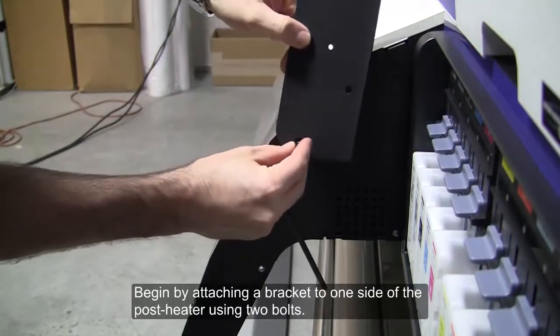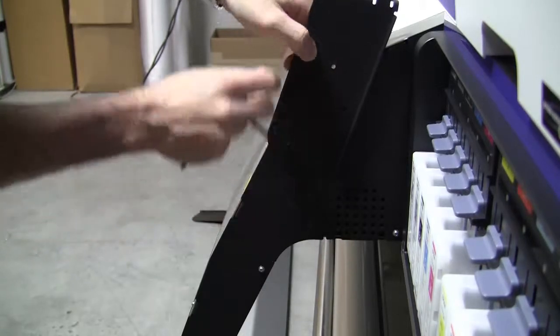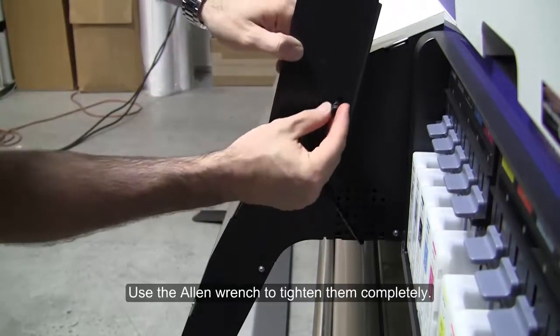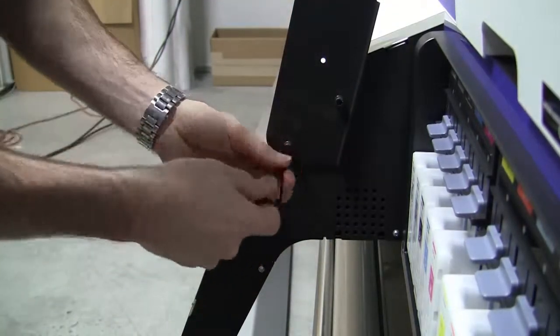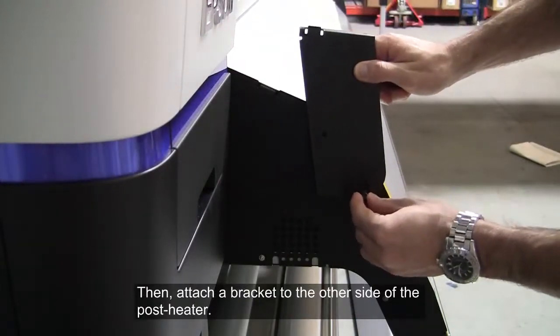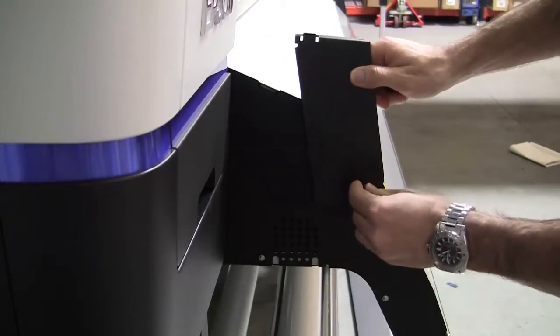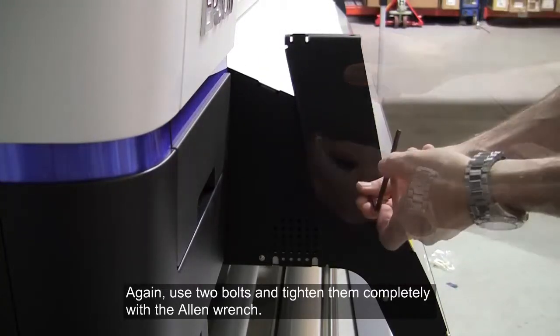Begin by attaching a bracket to one side of the post heater using two bolts. Use the allen wrench to tighten them completely. Then attach a bracket to the other side of the post heater. Again use two bolts and tighten them completely with the allen wrench.